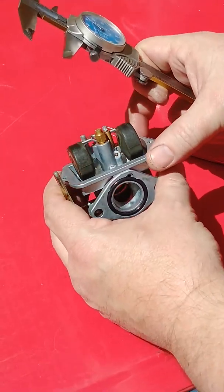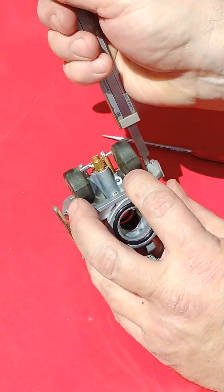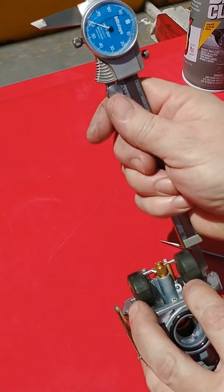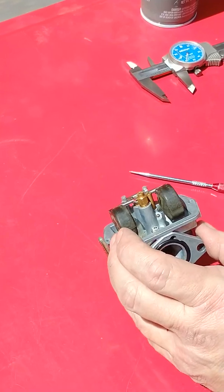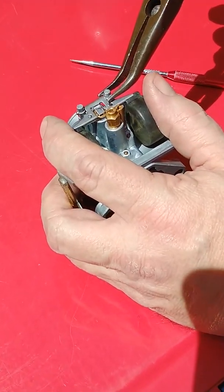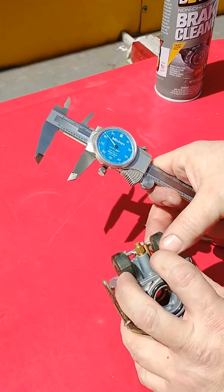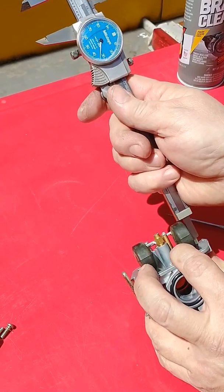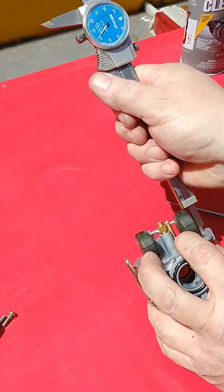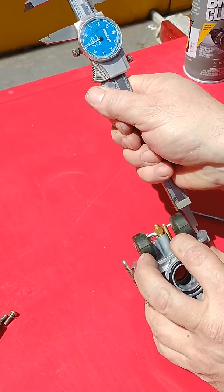We'll go ahead and check the float drop. An easy way to do this on the bench is to gently lift both of these floats until you feel it hit against that drop tab. I always set my float drops at inch 050. That was pretty close at inch 060. If we wanted to tweak that just a little bit, use some needle-nose pliers, especially the ones with the hooks on — they work really well. And you can just give this a slight pinch. Lift up our floats until that tab just does hit. An inch and 49 thousandths — I can live with that.